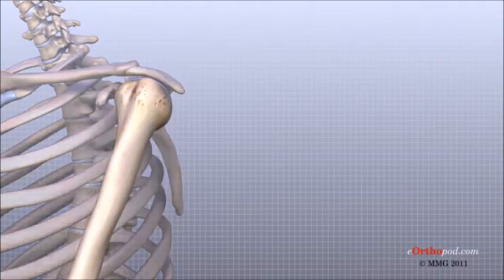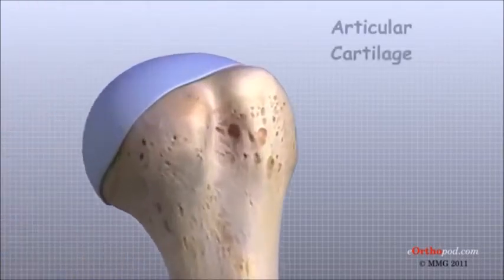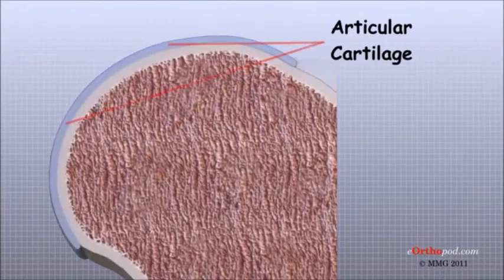Articular cartilage is the material that covers the ends of the bones of any synovial joint. Articular cartilage is about one-quarter of an inch thick in most large, weight-bearing joints. It is a bit thinner in joints such as the shoulder, which don't normally support weight.